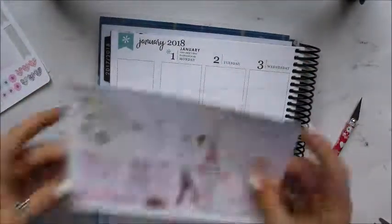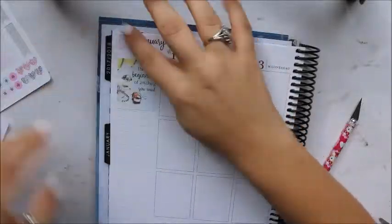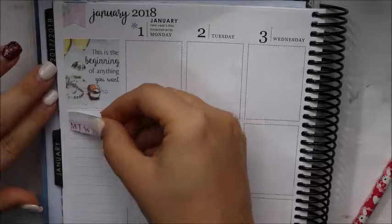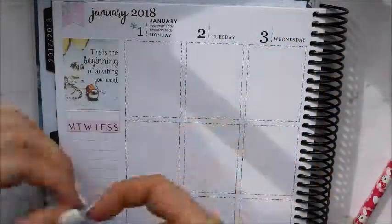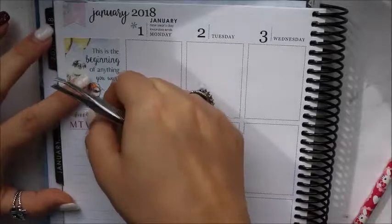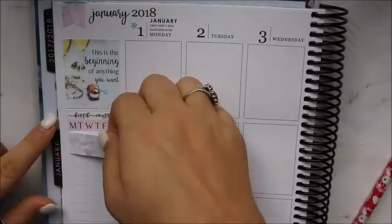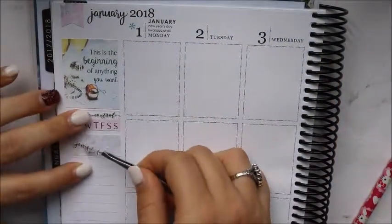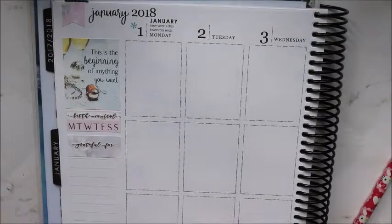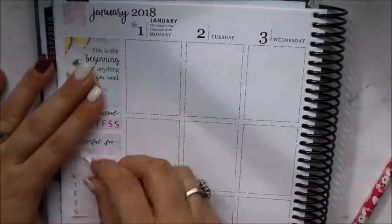After finishing the banner, I'm moving on to my sidebar. I'm putting the quote box in that little box — the quote says 'This is the beginning of anything you want,' which felt like a great quote for the beginning of the new year. I'm covering the flag with the flag she provided in the kit. Next I'm moving on to my habit tracker, taking my custom script header from Rose Colored Days that says 'birth control' — I like to mark that I took my birth control every day. Then I'm taking the weekly sidebar tracker labeled 'Grateful for' — I track something I'm grateful for every single day. I got this idea from Stick With Me Shop.